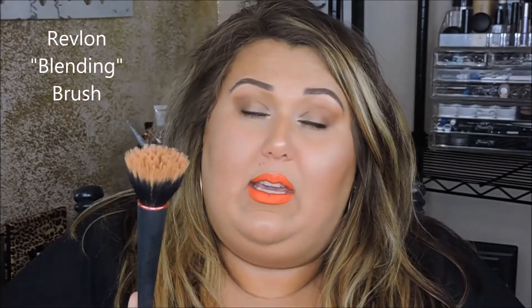For bronzer, I prefer a duo fiber brush — this is a Revlon blending brush. You can get similar ones from MAC, Morphe, or other drugstore brands. It was expensive for a drugstore brush but it's really good. I like it to buff bronzer on lightly, because bronzer should just make you look like you've been to the beach and gotten tan — not heavily contoured.